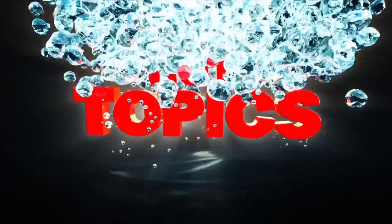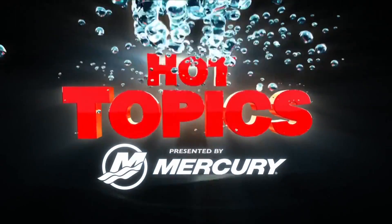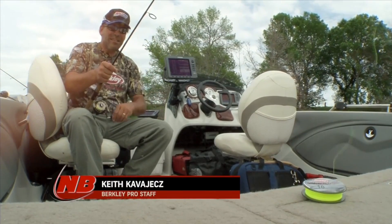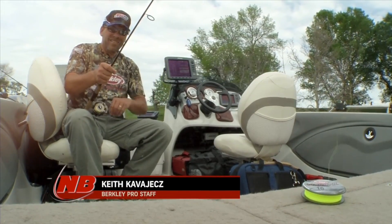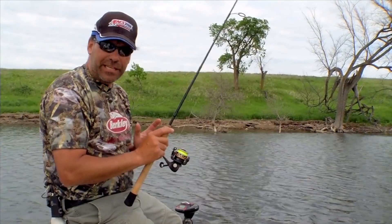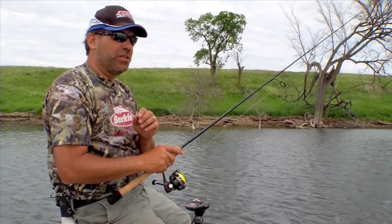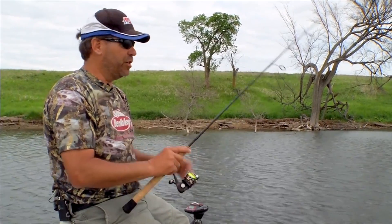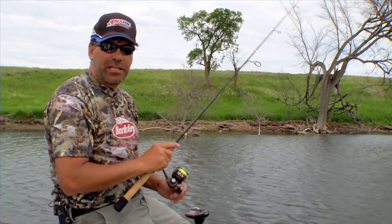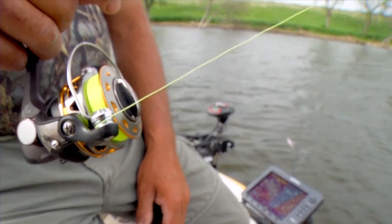I'm getting a lot of questions lately on the difference between FireLine and Berkley's new NanoFill. They do have a lot of similarities — both are no-stretch lines, so you get a lot of sensation. They're also both very thin lines, so especially if you're fishing in current or a lot of wind like we are today, the line doesn't get moved around as much and you get better contact with your jig or whatever you're fishing. Both are very sensitive lines.